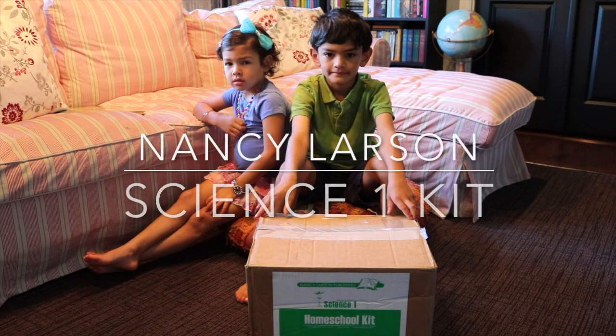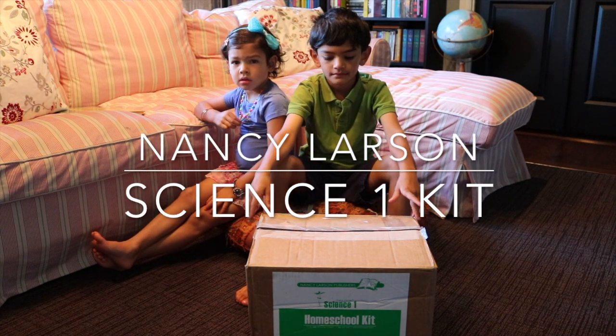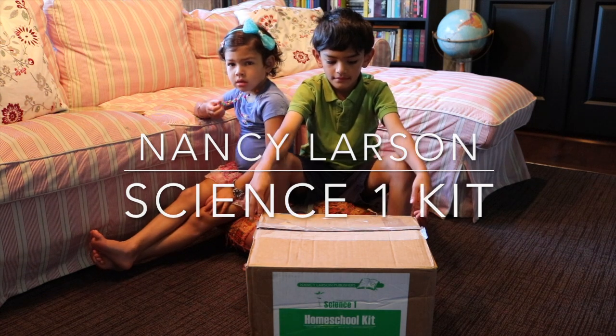Hi everybody, welcome back to Project Happy Home. If you want to see my kids open up our Nancy Larson Science One box for the very first time, stay tuned.